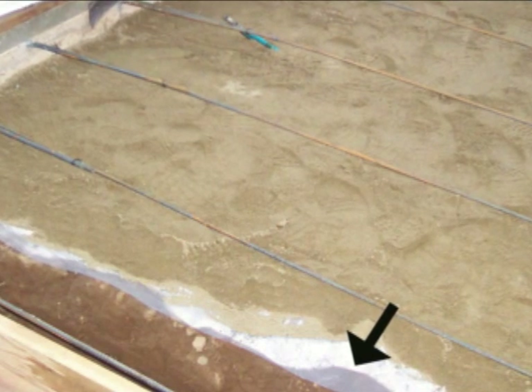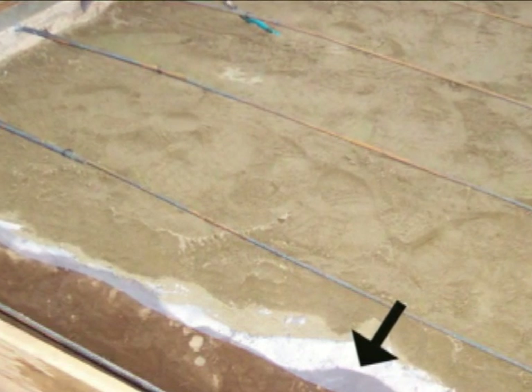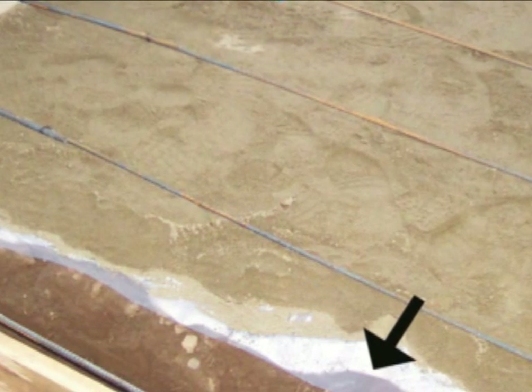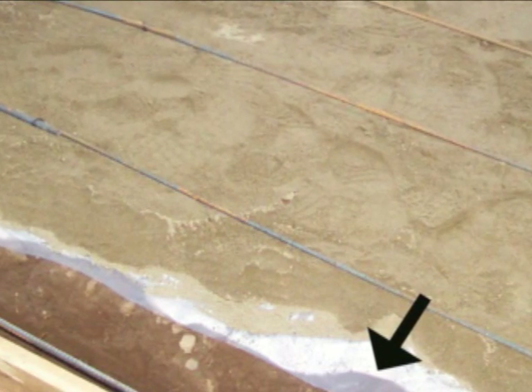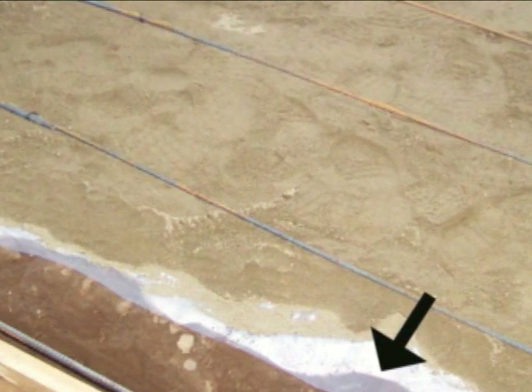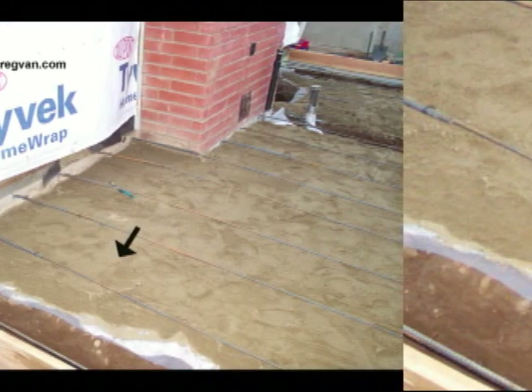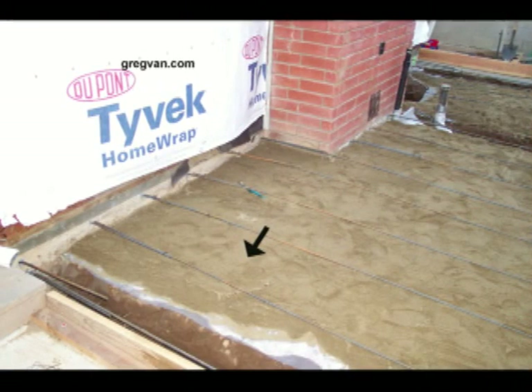So you have carpet tile, you get a spot, it could be a problem. I actually worked on a job where there was oil leaking up from the visqueen — that was interesting. So the visqueen protects the foundation from moisture.